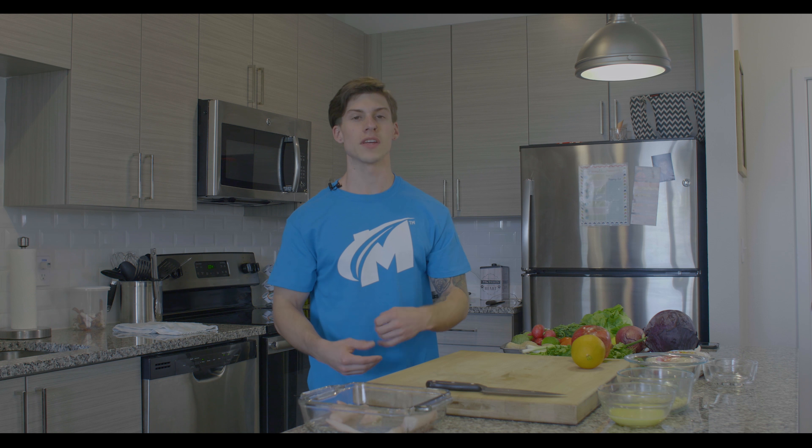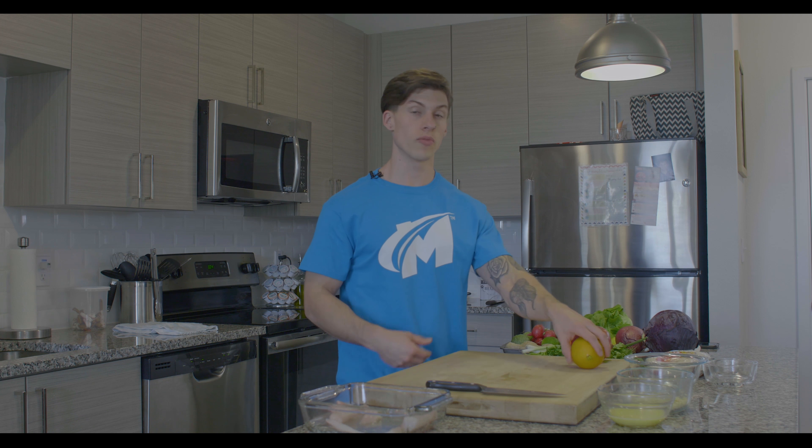Now we're going to throw it in the oven for about six to nine minutes. With a range of times, you want to go with the lowest first. So we're going to start at six minutes, check it at six, and if it needs an additional two or three minutes, we'll pump it up.